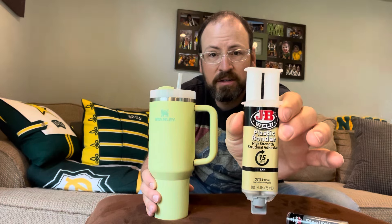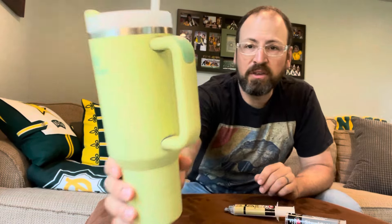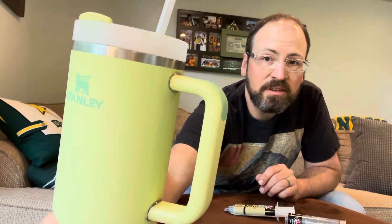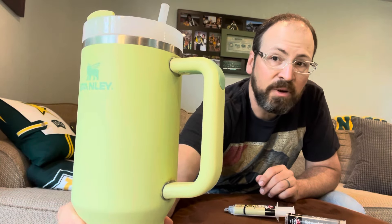I used JB Weld Plastic Bonder. I put that on the surface that had the steel stick on it — on the handle and on the metal of the Stanley mug — and let it set for another day or so with a rubber band holding it. That really worked well. You can see it's not the prettiest, but it doesn't look bad. There's a little bit of steel stick visible, but it did the trick.